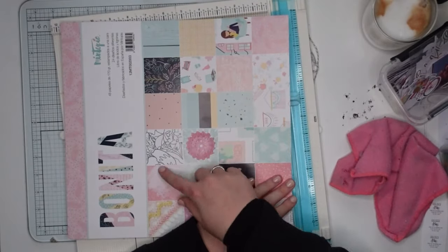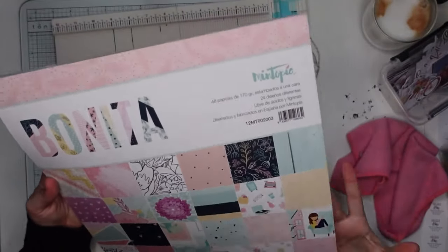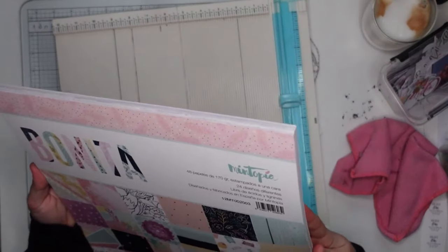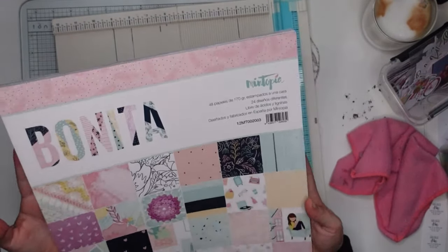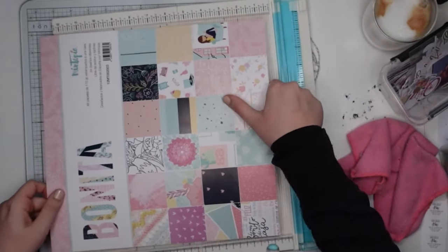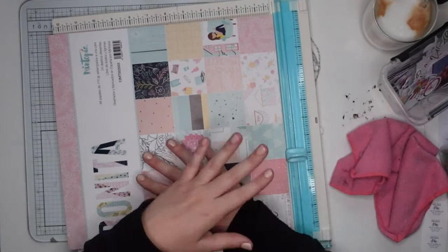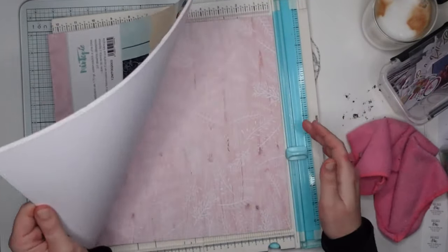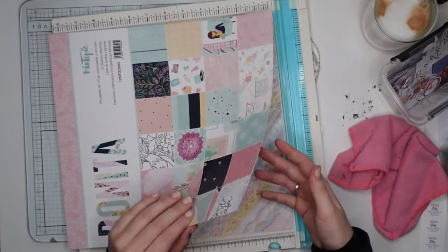Now while I pick out two of these papers to work with — today I'm working with this pad called Bonita by a company called Mintopia. I got it some time last year. I really really love the pastel colors; I don't use it often enough, so I thought we'd use it for this project today. This is not sponsored — I don't get sent these things for free, I just pay for them with my own money. I just really like these colors.